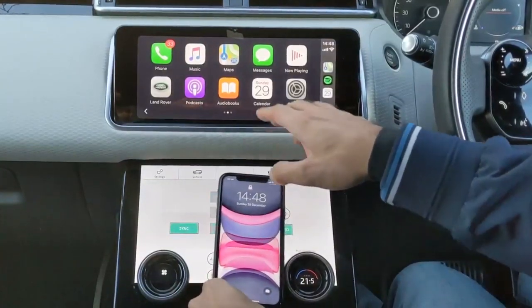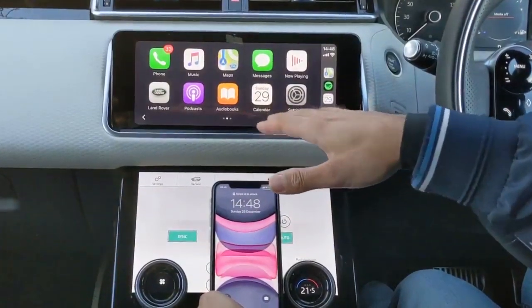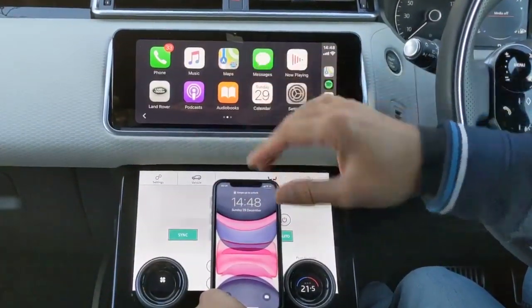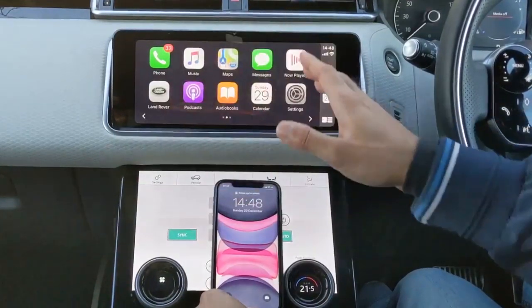I'm going to quickly cycle through all the different options and give you a quick demo. As you can see, all the main stuff is here — you've got your messages, your calendars. If you wanted to exit at any point, you can come back to this dashboard and click on Land Rover and it'll go back to the home screen.